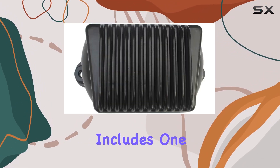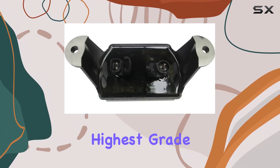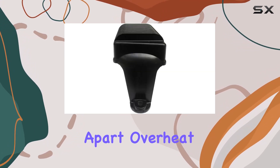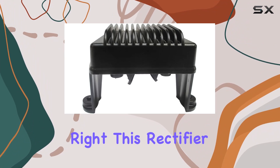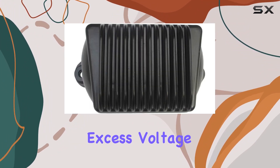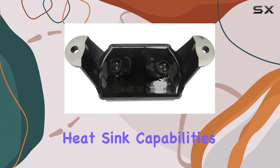The package includes one high-quality aluminum voltage rectifier regulator, built with the highest-grade lamination materials and superior electronic components. What sets this apart? Overheat protection. This rectifier comes equipped with overheat protection, ensuring it dissipates excess voltage, prevents overcharging of the battery, and boasts improved heat-sync capabilities.